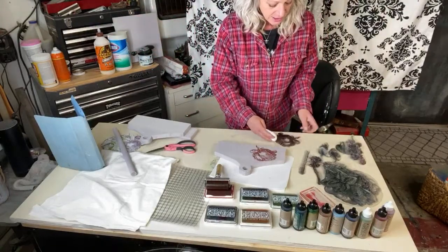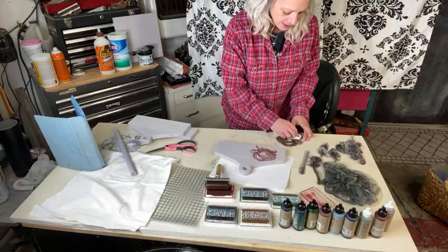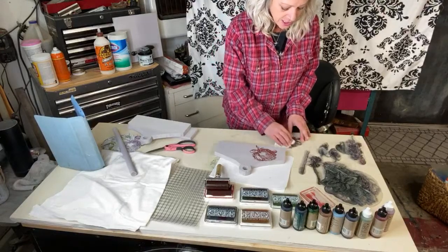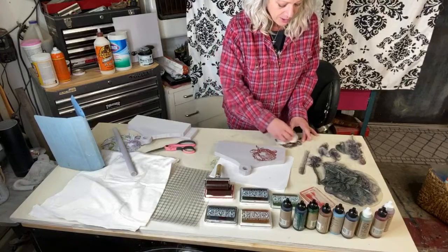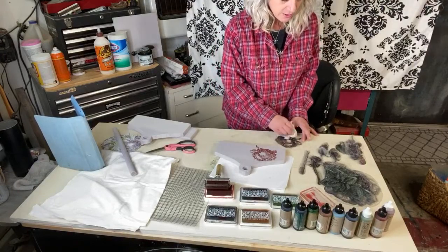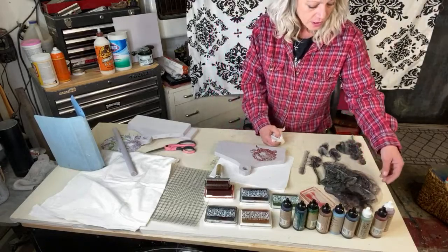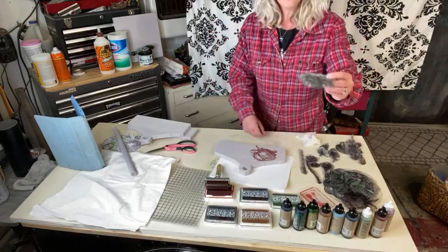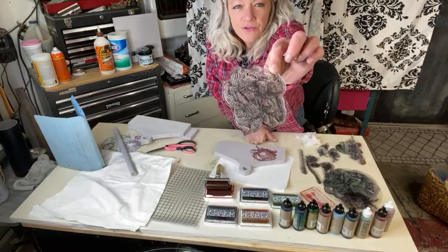Just cut them off — don't pull them off the backing, it's just easier. I keep them all in a bag together instead of trying to put them back on the sheet. Then you just take a little wipe or tissue and clean it up real quick.